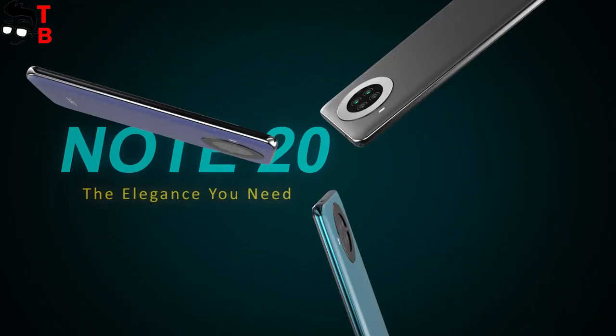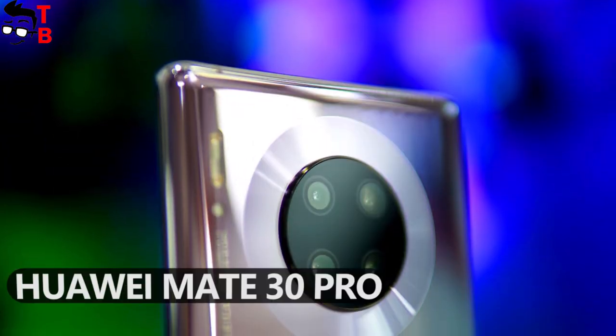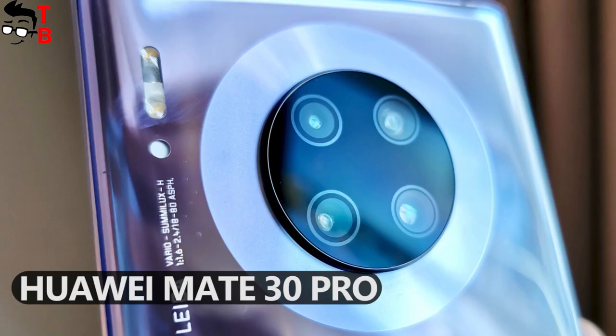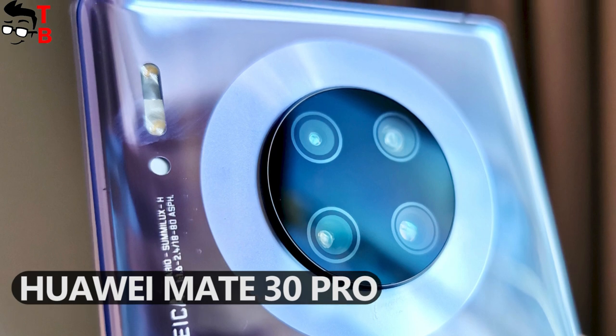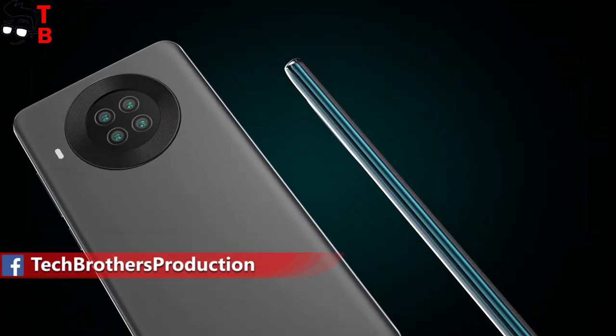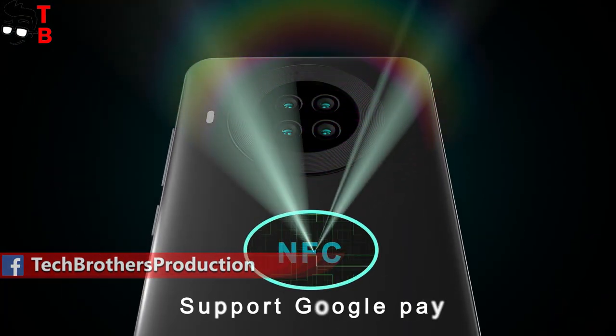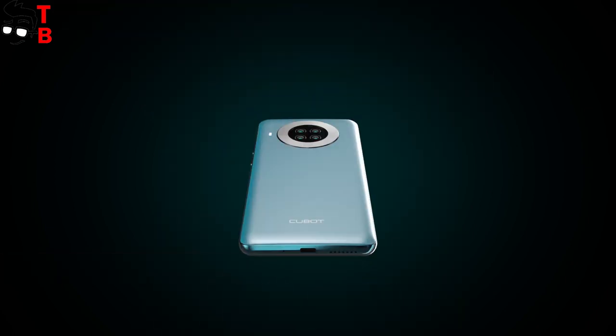Qubit Note 20 has a very interesting rear camera design. I cannot say that it is unique, because last year's Huawei Mate 30 Pro had a similar back panel. However, the new Qubit Note 20 looks very nice with its circle around the rear quad camera. The new smartphone also has quite good specifications — let's talk about them.